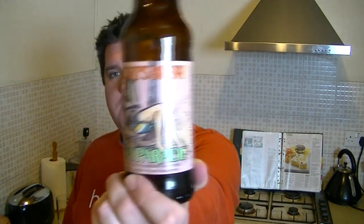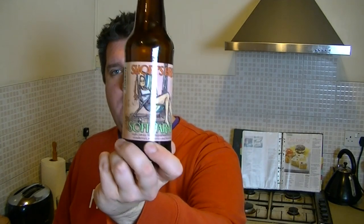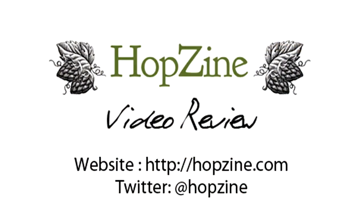So that's a bottle of Soft Parade from Shorts Brewing in Elk Rapids, Michigan — 8% rye ale with pureed fruit. A very interesting beer, a very different beer, but a very tasty beer. Anyway, I'm Rob from Hobzine.com. I'll see you next time. Cheers.